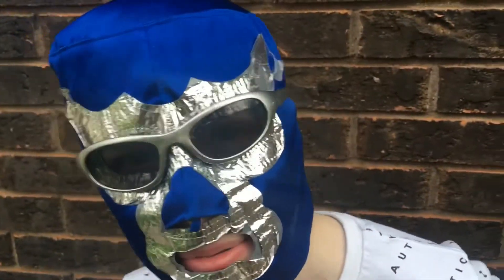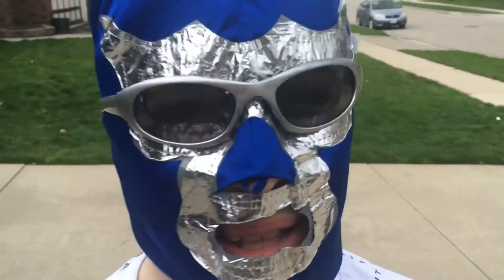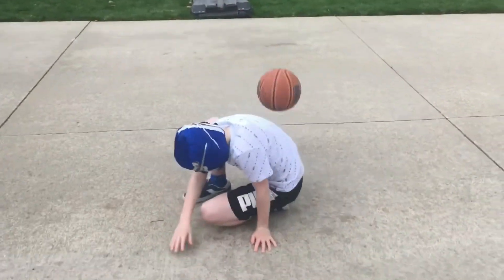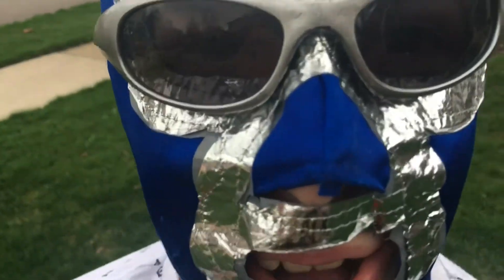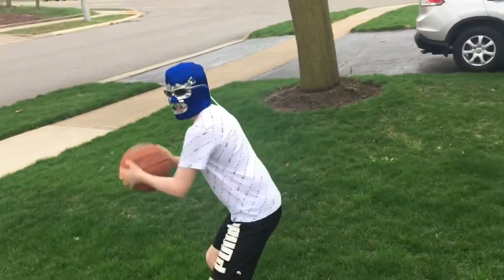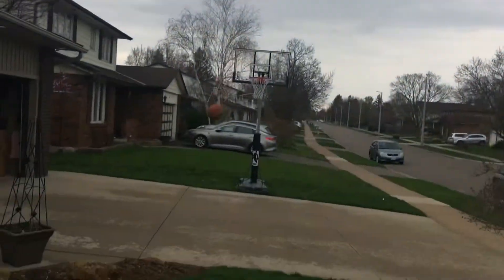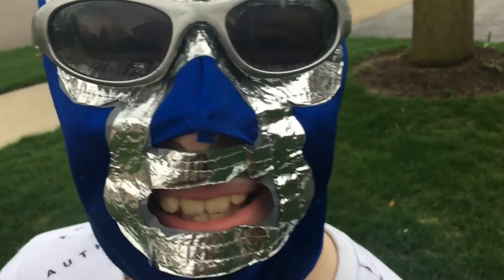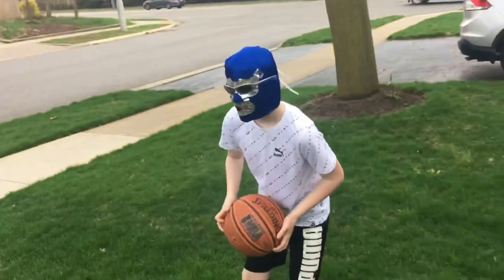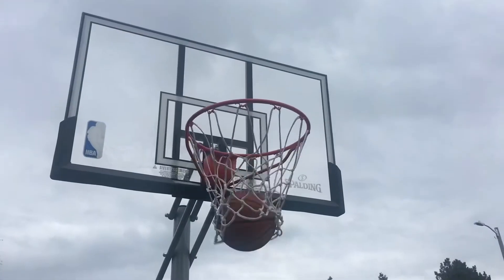And now it's time for some epic trick shots with Al Macho. This one's behind the back. This one's called The Far Away Shot. Nice.